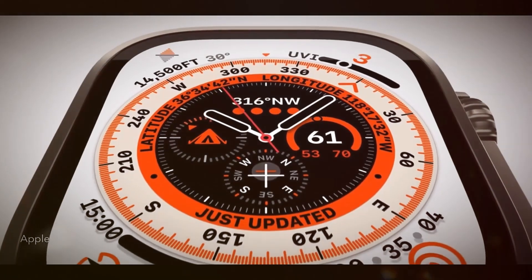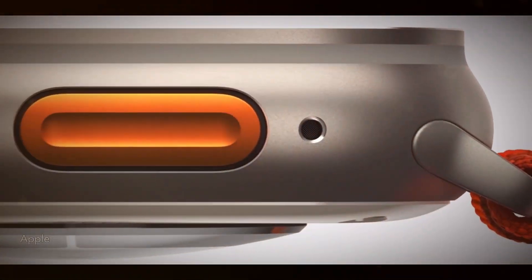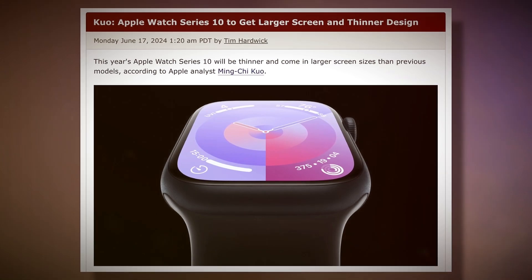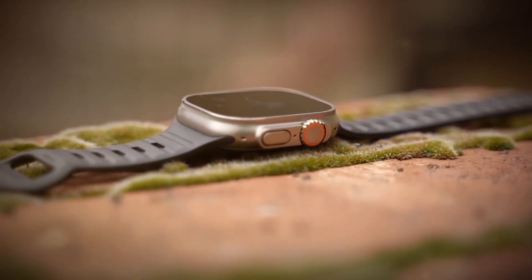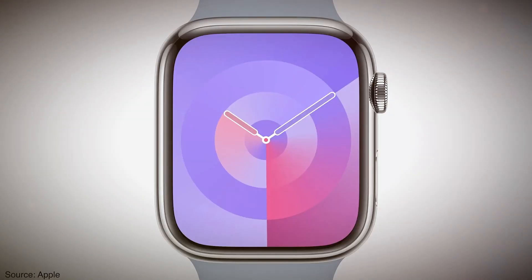One of the standout features of the Apple Watch Ultra series has been its impressive battery life, and the Ultra 3 is expected to be no exception. Despite the potential for new features and a larger display, the Ultra 3 is likely to maintain the same battery life as its predecessor, offering up to 36 hours of use on a single charge. This is great news for users who want a watch that can keep up with their active lifestyle without needing to be recharged every few hours.